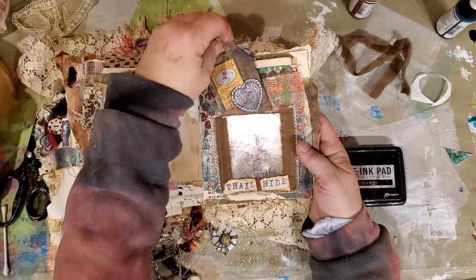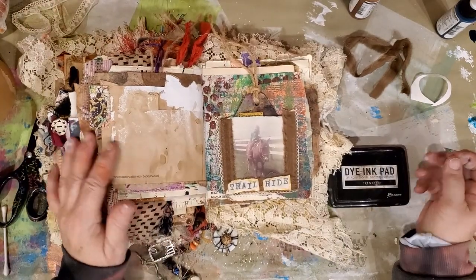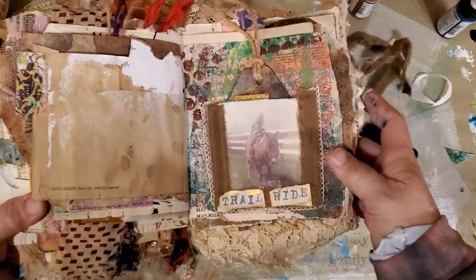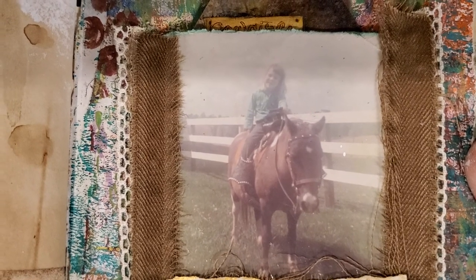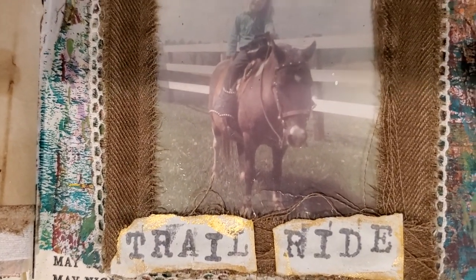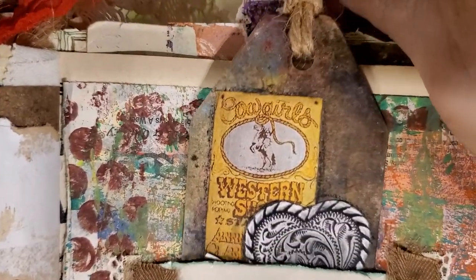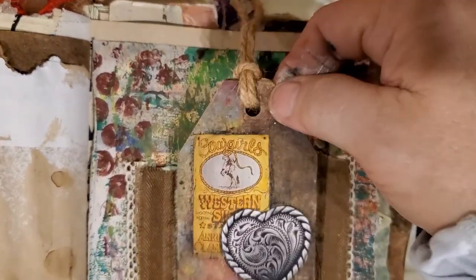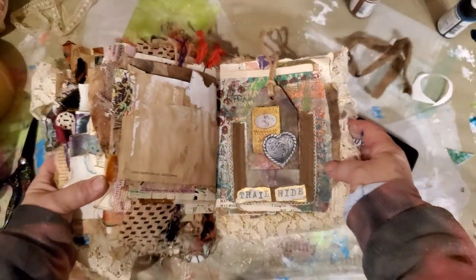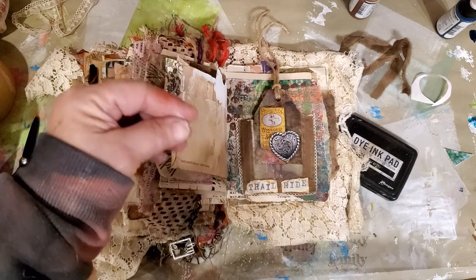Another page done. Now it is time for me to go in and make Hubby some supper. Can't see Amy and Cindy very well — there they are. Trail ride. I'm probably going to leave this tag out until it dries. Thanks for hanging with me. I'll see you on the next video. Bye-bye from Birdie, bye-bye.